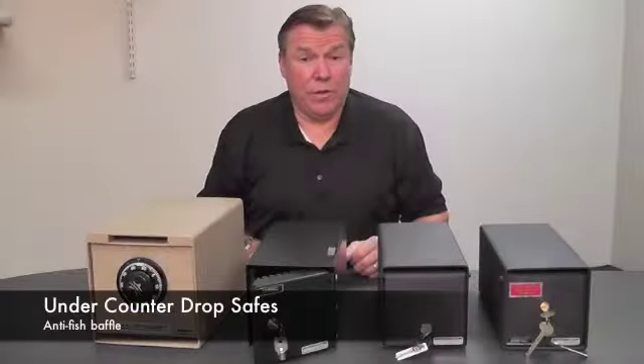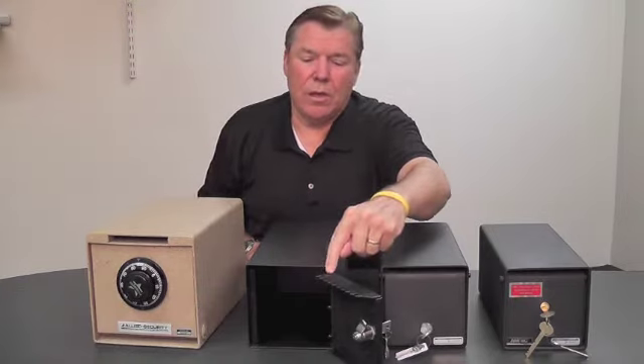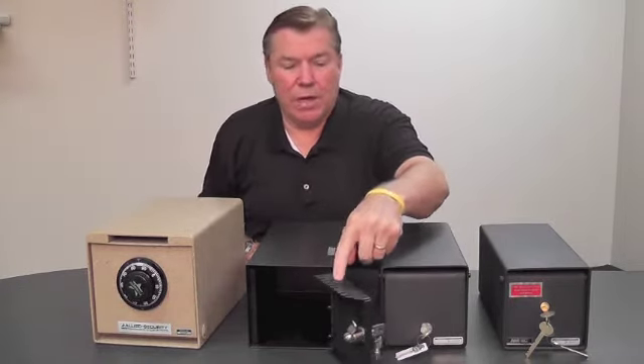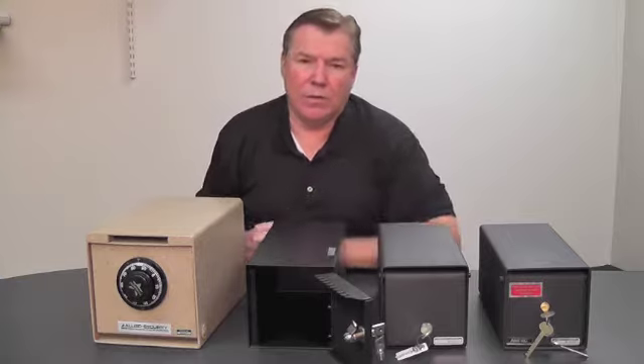Another security feature to look for is serrated edges to prevent fishing of money out of the under-counter safe — the anti-fishing baffles and edges. There are different styles, but you want to make sure that the under-counter safe you buy has an anti-fish device in it.